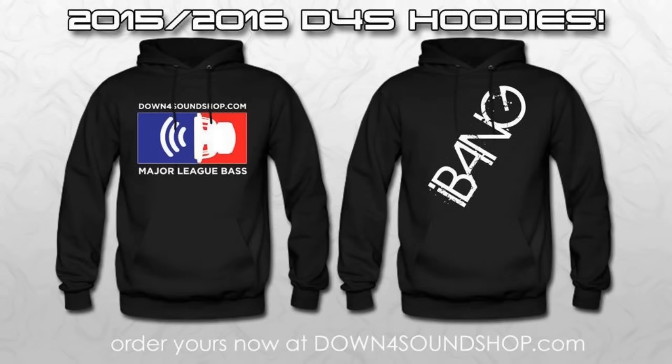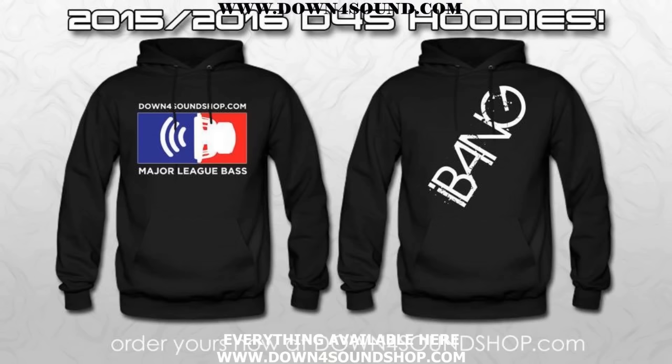Check out the all new Down 4 Sound Bass Head hoodies, made from heavy blend material to keep you extra warm this winter, available in small through 4X at Down4SoundShop.com.